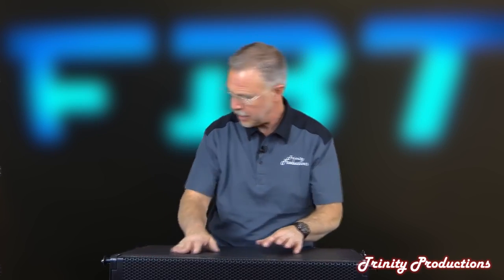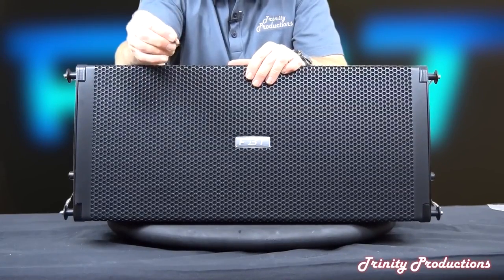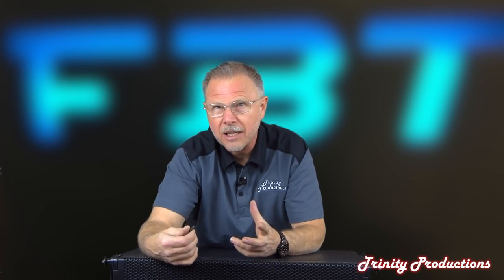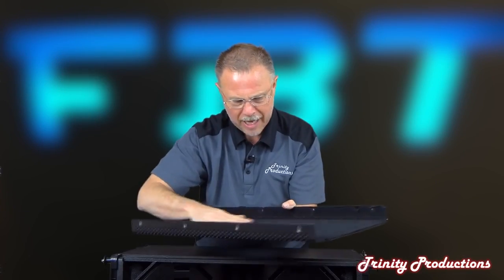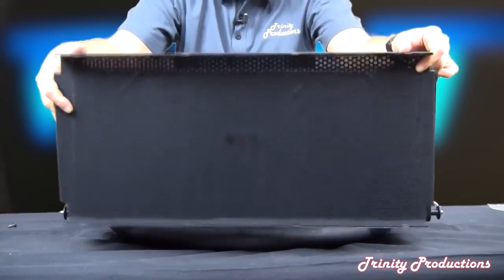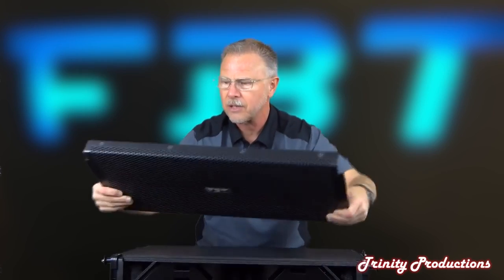We've got the front grille off - it comes out with eight threaded screws on thread inserts. As they say in the great white north, beauty - that's fantastic because you don't have to worry about stripping those out when doing driver replacements or anything like that. Good job, FBT. The grille is very sturdy material, with a backing that looks like a special foam with a nylon layer on it.